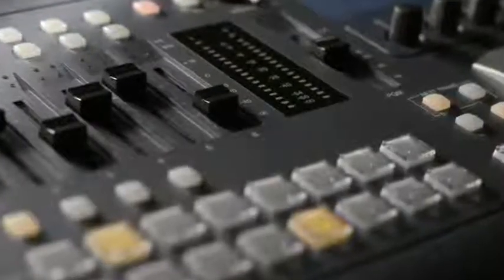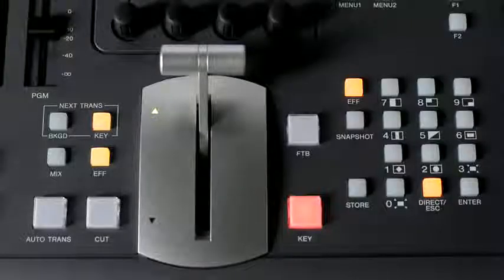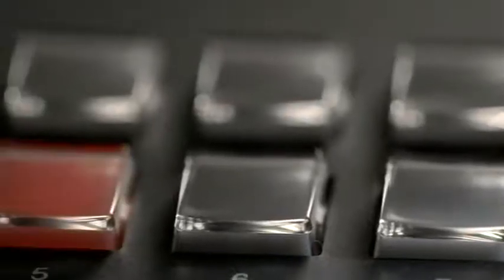Sony has a great track record of reliable switcher products. The MCS8M is a full HD 1920x1080 switcher. It's very compact with eight inputs and four outputs. We've taken the technology out of our broadcast MVS switchers and put that into the MCS8M.